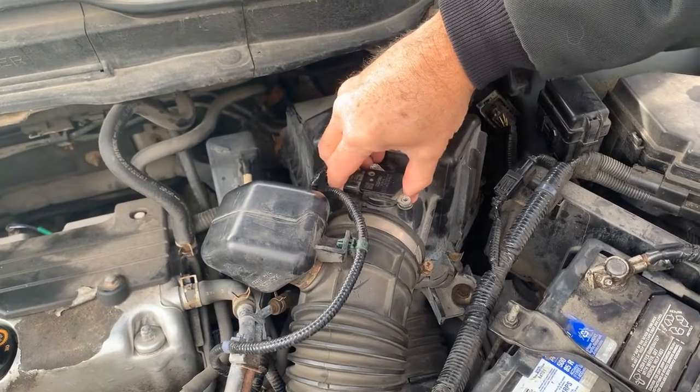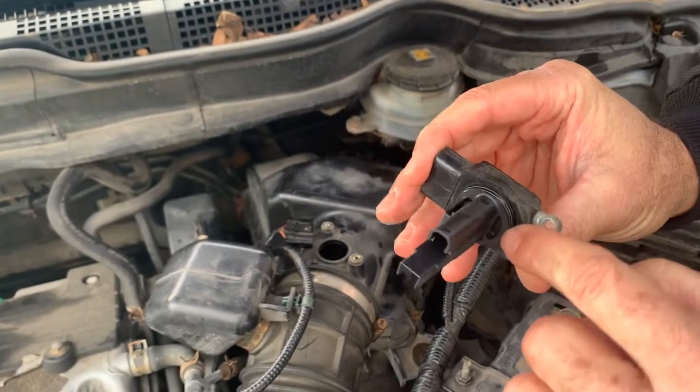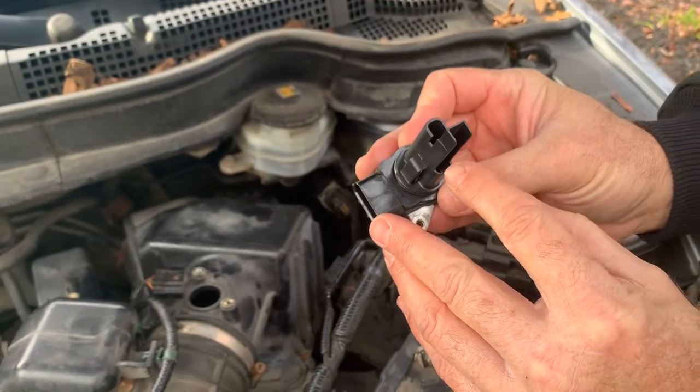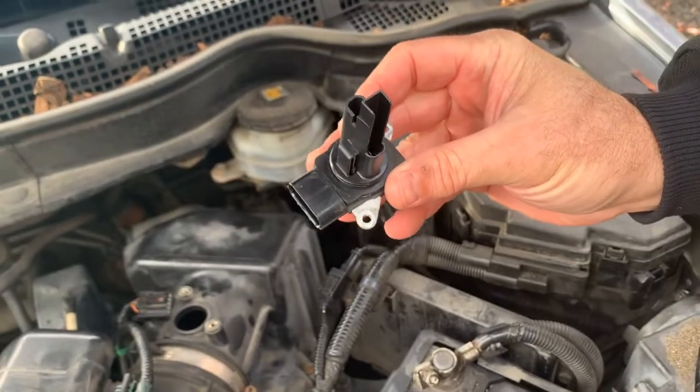We're just going to pull this straight up, just like that. It's got a little seal on it, right around the bottom here, which is good. We're going to clean this, and if that doesn't take care of it — you can see the parts in there, the little wires, can get dirty. If cleaning doesn't take care of it, then we're going to replace it.